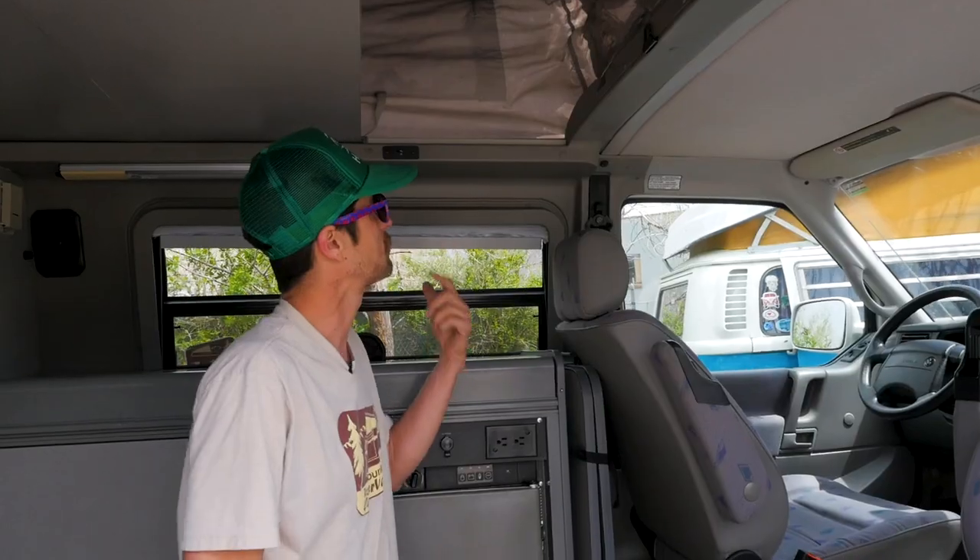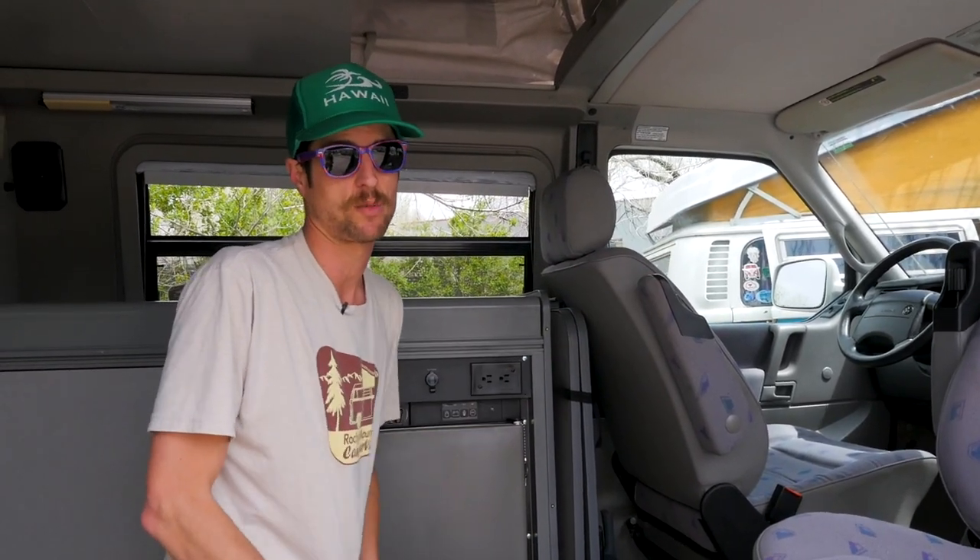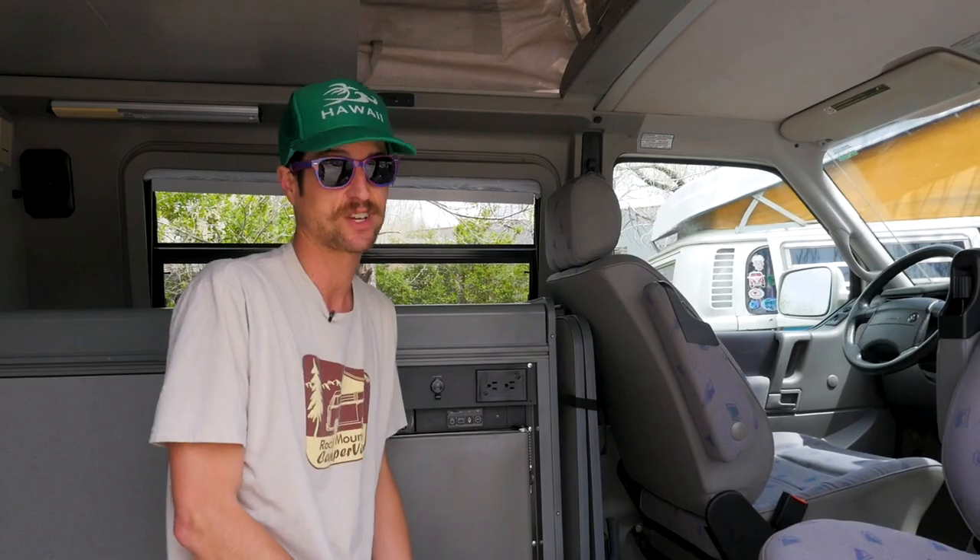To get up in the rooftop tent, you can monkey yourself up there however you want, but please do not step on the armrest. They will snap and break and you'll hit the ground pretty hard.